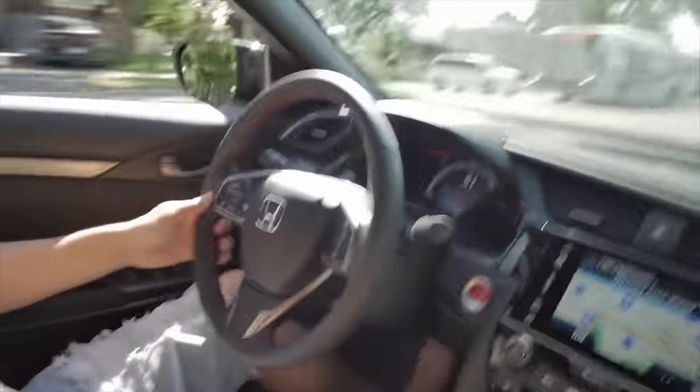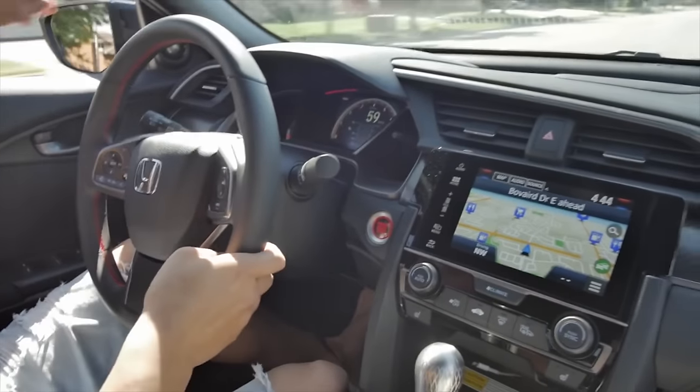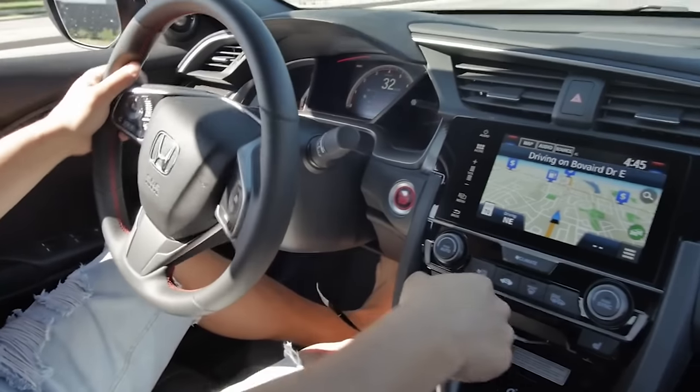So the flash has worked. Time to turn on the car and let's see how she feels. The car doesn't even have 400 kilometers yet and it's flashed. Oh yeah, that's gonna be sick. Let's go — first gear, 4000.